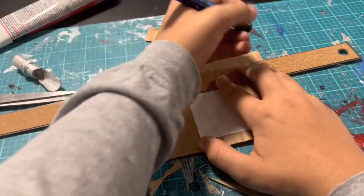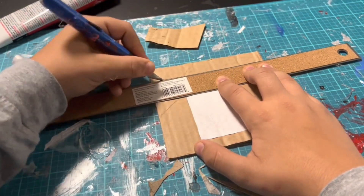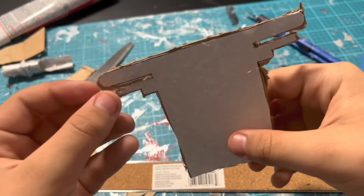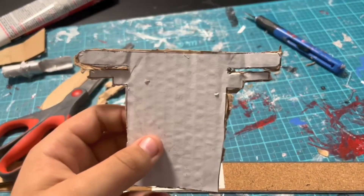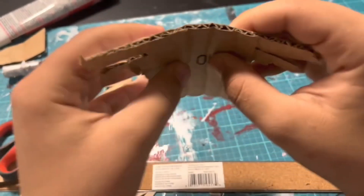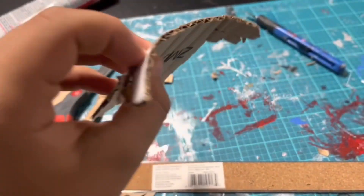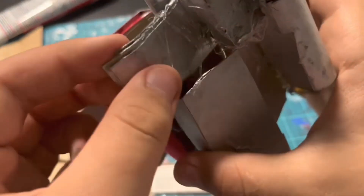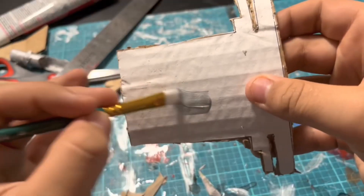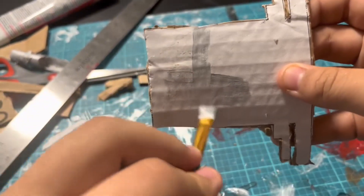Now I'm going to line up my ruler and cut the piece out of the cardboard. Here it is once I finish cutting this piece out. What I can do next is just fold this piece until it becomes a curved piece — it should be curved like this piece right here. Now would be a good time to paint this piece after you finish folding it into this curved shape.